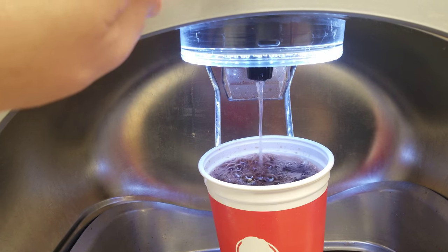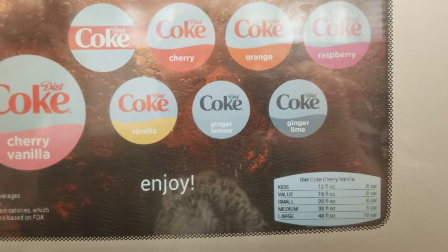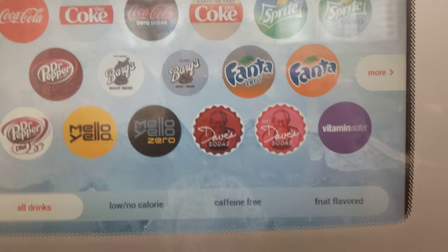Get it nice and full. As you can see, you can pick ginger lemon, ginger lime, vanilla — all different types of soda: Mellow Yellow, Dr. Pepper, Barqs, Sprite, Fanta.